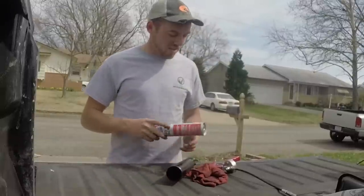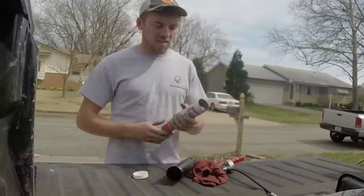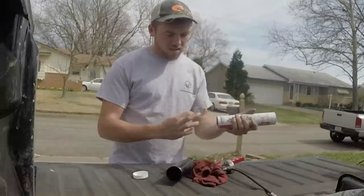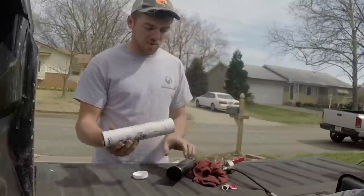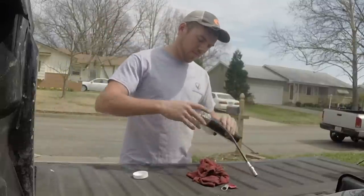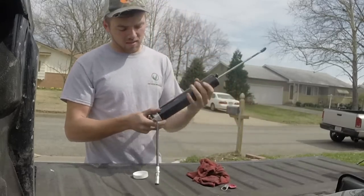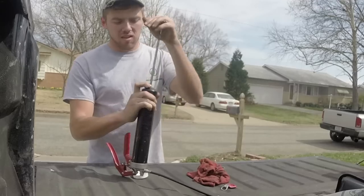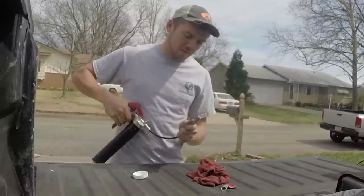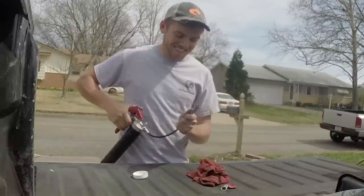We'll get the head off and take this plastic cap off — that's going to be our bottom end. Take this top piece off — that's our top piece. Slide the tube in there, turn it on, put the plunger back in, and pump it until we get grease through. There we go.